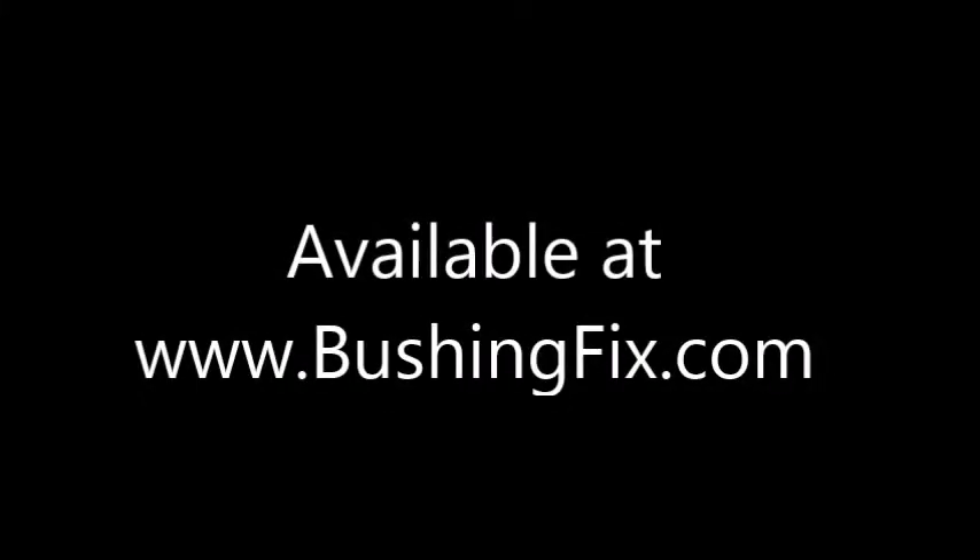This is a bushingfix.com installation video. This one's talking about the Ford Cube, or Block as it's called.